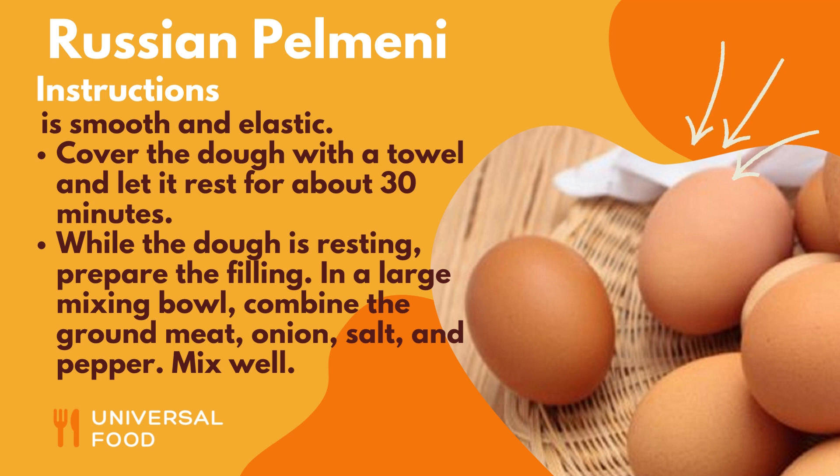While the dough is resting, prepare the filling. In a large mixing bowl, combine the ground meat, onion, salt, and pepper. Mix well.